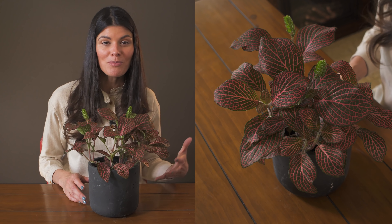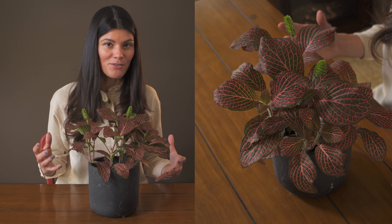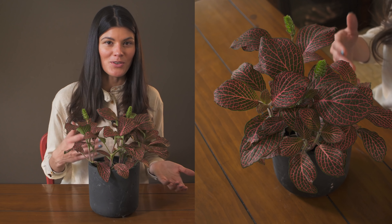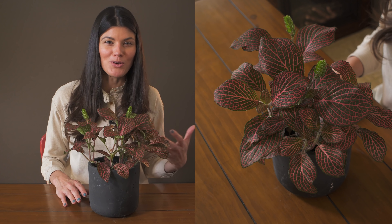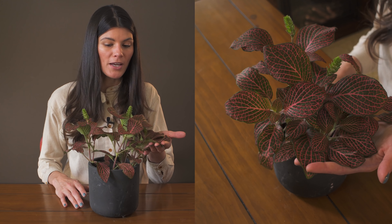For those of us in the winter months when things aren't always blooming or you just have a sea of green, you can bring in shocks of color. Maybe you could get that through some begonias, but you could also get it through something like this Fittonia.